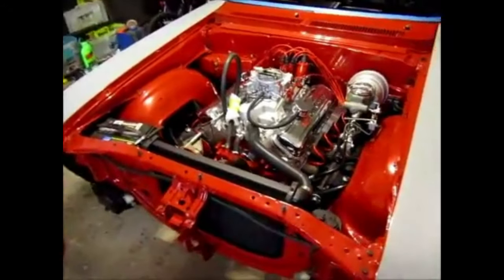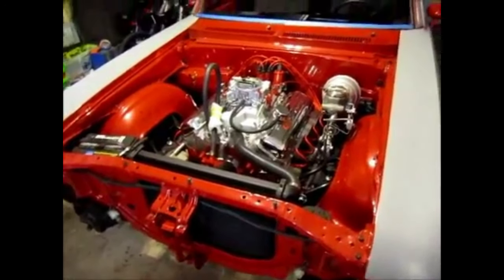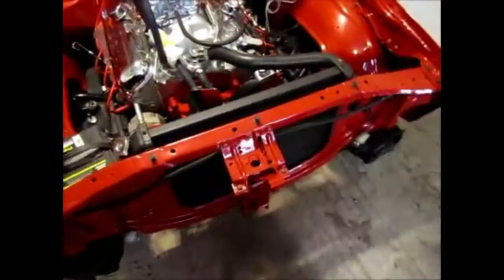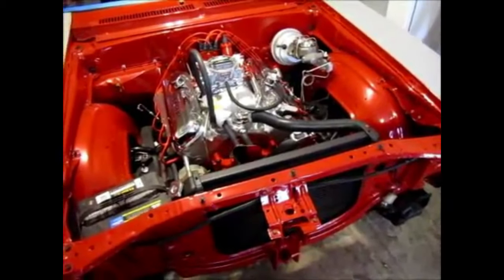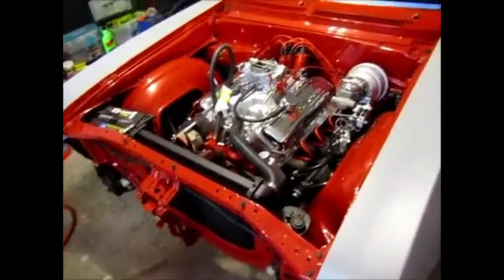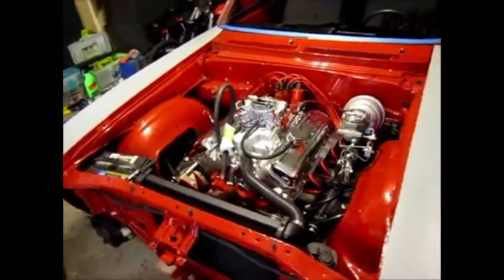If you haven't seen the video on that, it's a hood latch modification I did for the Nova. If you didn't see that video, I'll post the link so you can go ahead and watch that. I'm going to test that out with the hood, see if it pops open, and if all goes well...